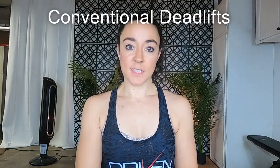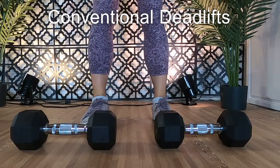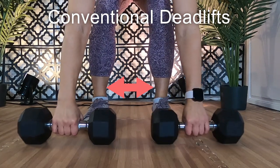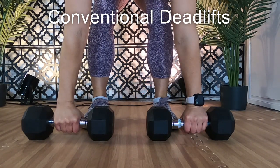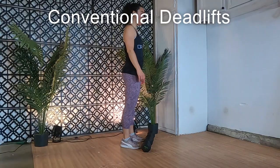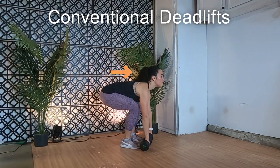First up, conventional deadlifts. You start with the weight on the floor. Feet are shoulder distance apart; bending at the knees, you shoot the hips back. You reach for the weight so your hands are on the outside of your knees, palms facing you. Back should be flat, with a slight lift in the chest to engage the upper back and prevent rounding, and arms fully extended.